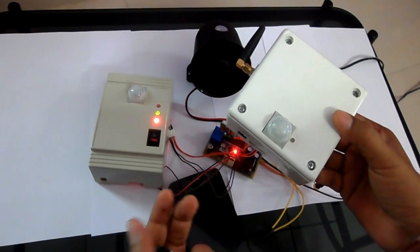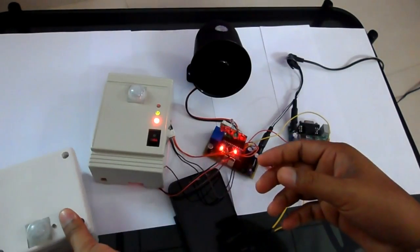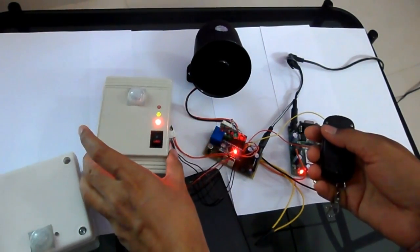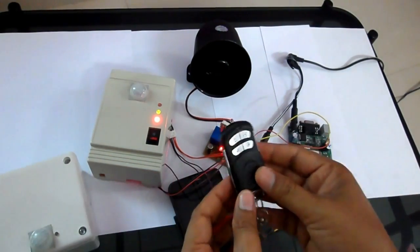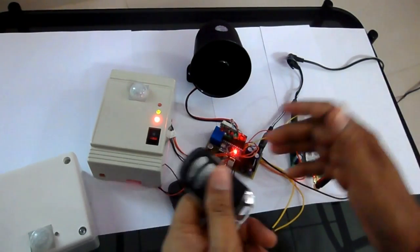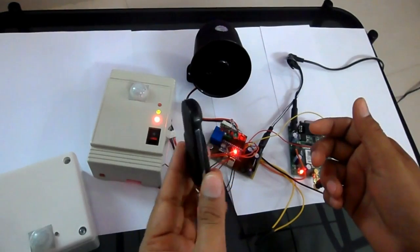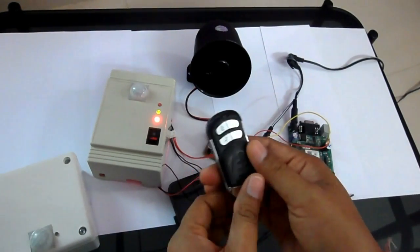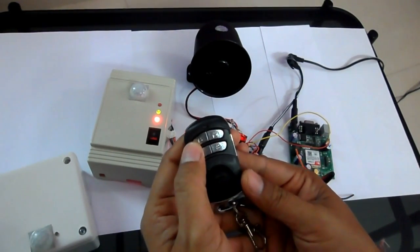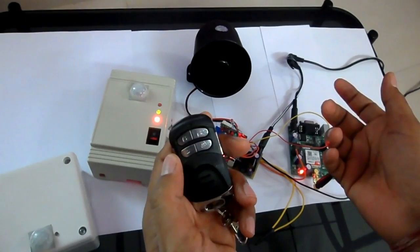We can connect anything to the relay switches, like lights. I have made another version of this security alarm system with some additional features. It includes a 433 MHz based remote control that I have programmed with the whole system. It functions like my previous version, but this remote has keys: one key to arm the device, another to unarm it, and two keys programmed for the panic condition.